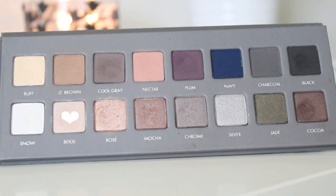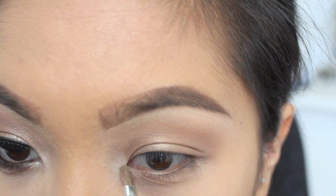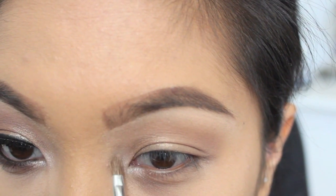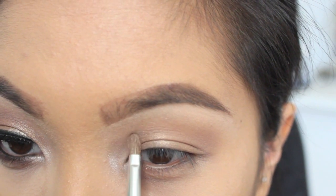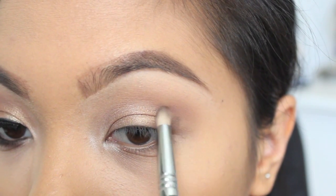Here I'm picking up the color Beige, and I'm using it to highlight my inner tear duct and inner corners. Next, I'm picking up the shade Coco, and I'm going to use this to start to create an outer V.